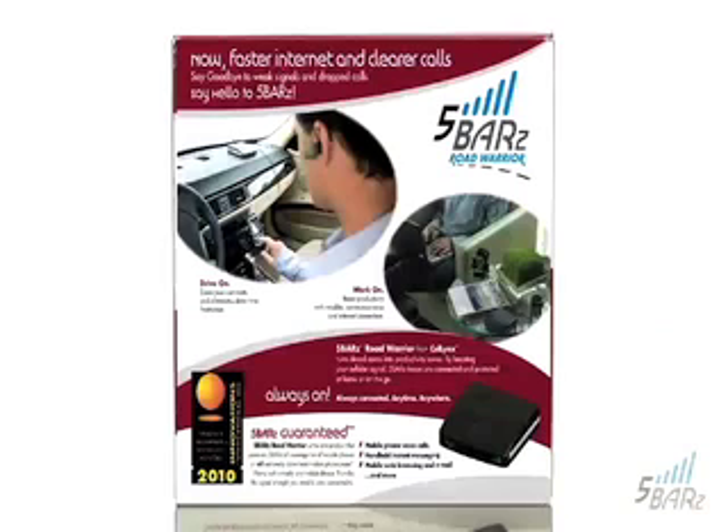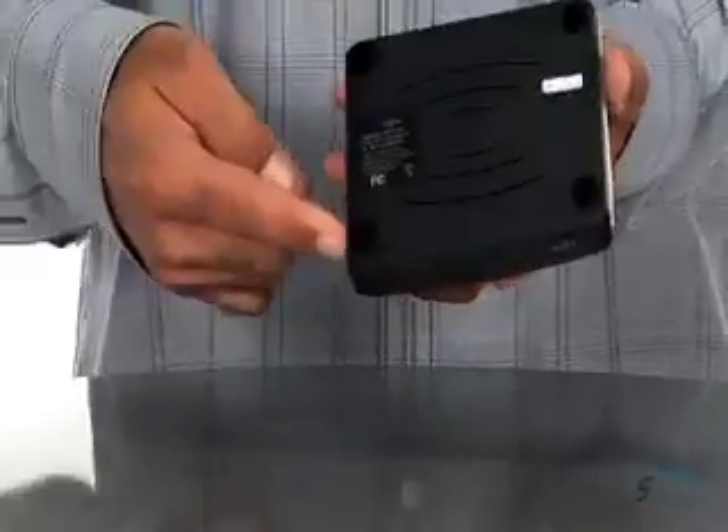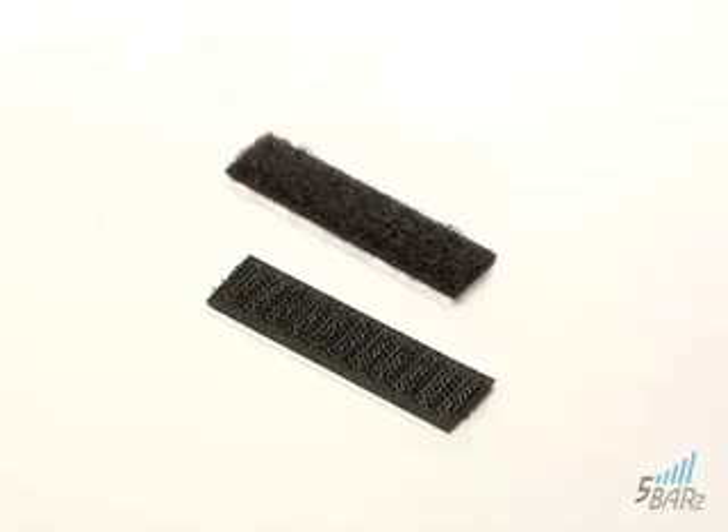So here it is. Let's see what's inside. This is the Five Bars device that sits on your dashboard or desk. It comes with sticky feet to help it stay in place. We also include Velcro strips for even more security.